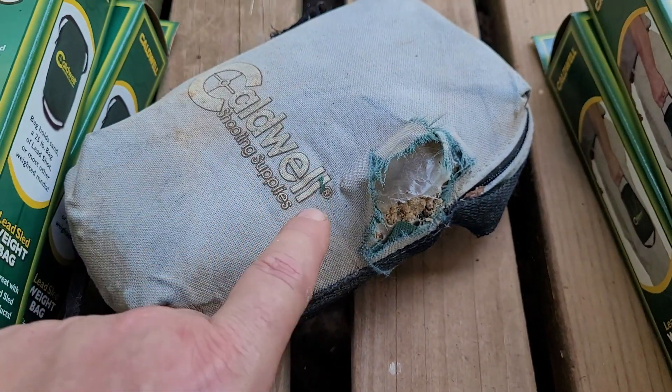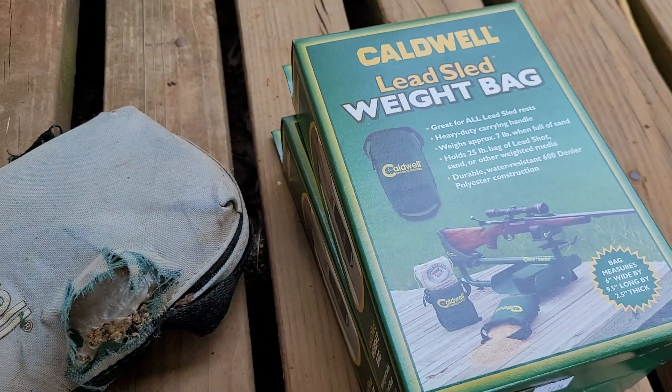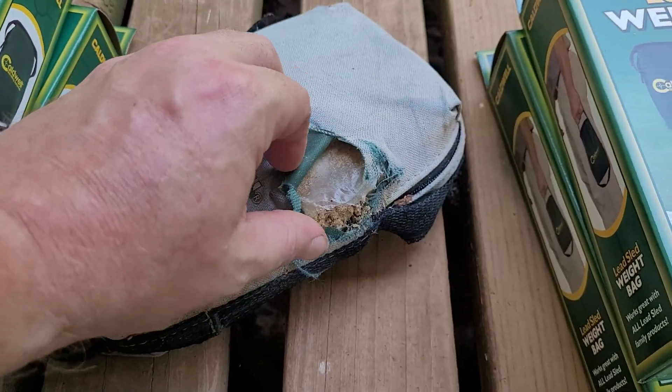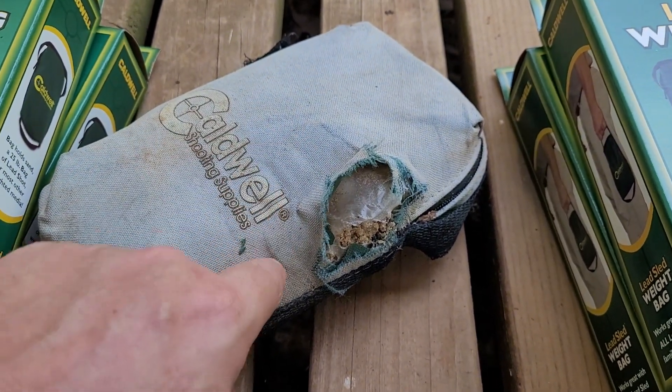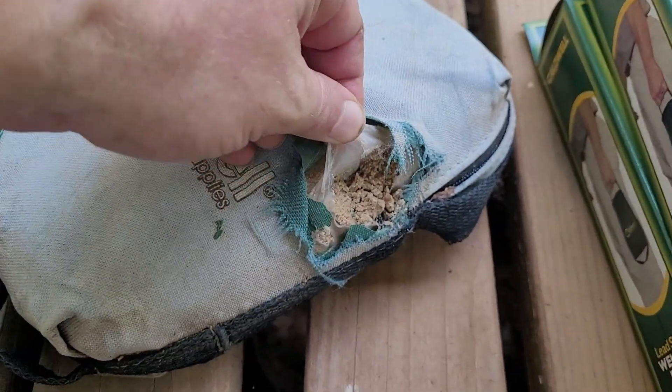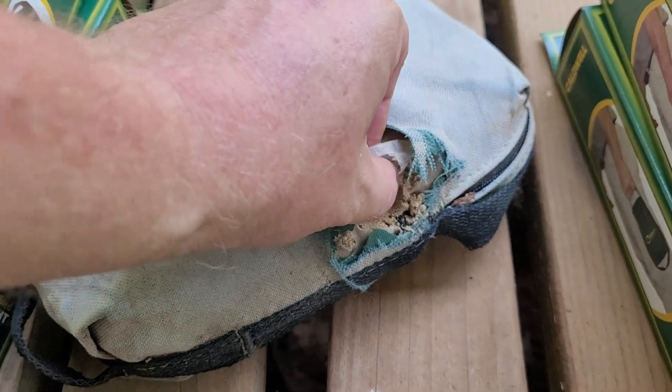Since I was going to be replacing them, I wanted to talk about a tip that I use. You can put various material in these — obviously you can see sand — but I put a Ziploc bag inside mine and then add whatever filler to the Ziploc bag.